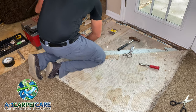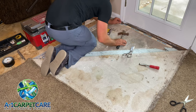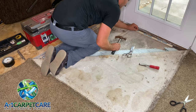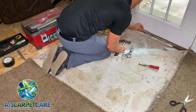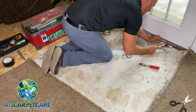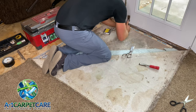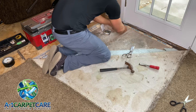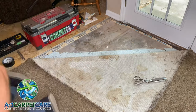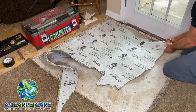I went ahead and cut to fit two pieces of tackless and removed all the nails that come in the tackless, because those nails do not sink into concrete very easily at all. You can see my little box of wider-diameter nails — they do an amazing job holding the tackless into the concrete. You can probably tell the other piece of tackless is black or dark colored, and that's because of water damage, which is pretty common next to an exterior door.